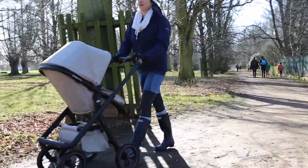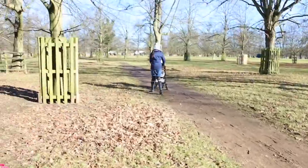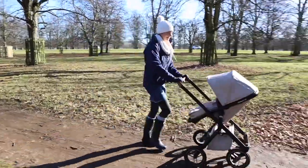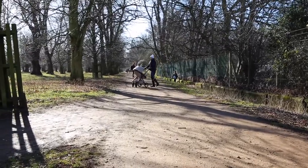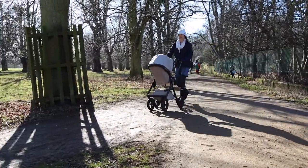I've been really impressed with how this buggy handles - it's very smooth. The turning circle is really good, so manoeuvring in and out of small spaces and shops is easy. It's handled public transport and handles the bumpy park really well. But I picked cream so it gets a bit dirty.